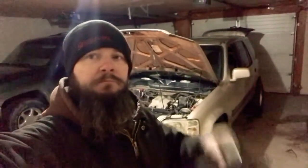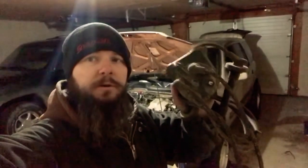Welcome back to the channel. I am ThatBeardedMechanic. Today we're going to be replacing spark plug wires, cap and rotor on a 2000 Honda CR-V. This is going to be for the 97-2001 Honda CR-Vs. Parts lists and tools needed are going to be down below.